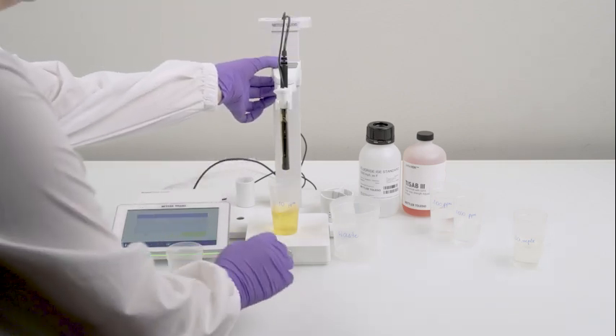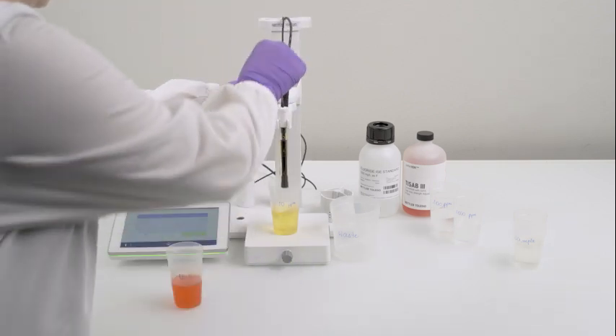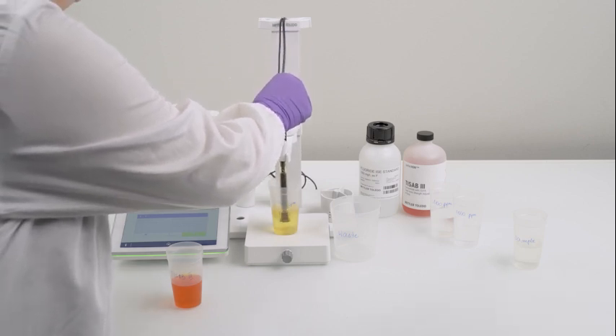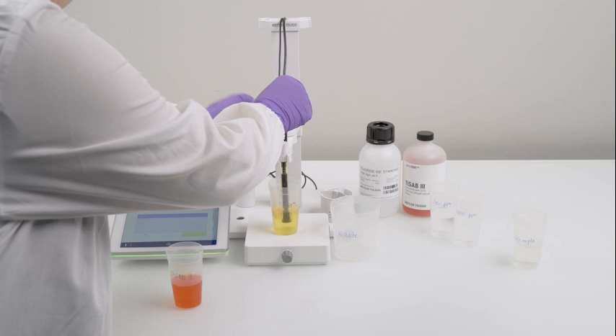Now let's move on to calibration. Start by dipping the sensor properly into a 10 ppm solution. Always choose standards that bracket the sample's concentration range and increment by 10-fold concentrations — for example, 10 ppm, 100 ppm, 1000 ppm.